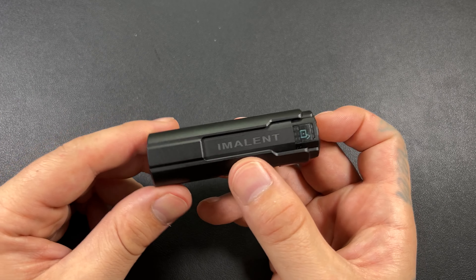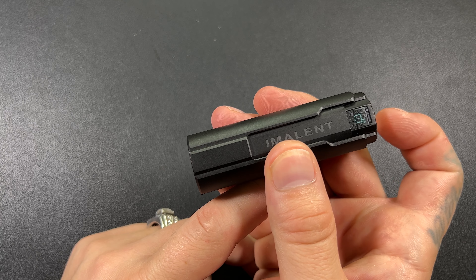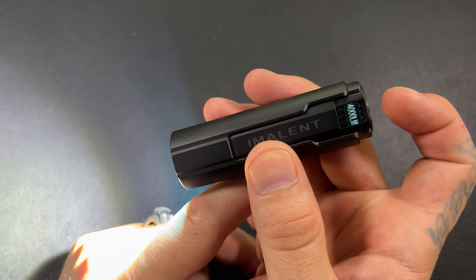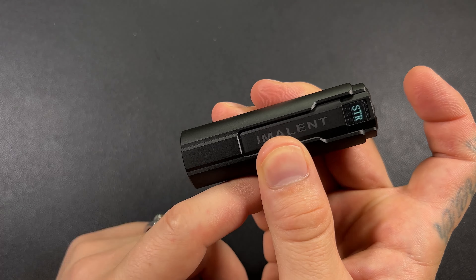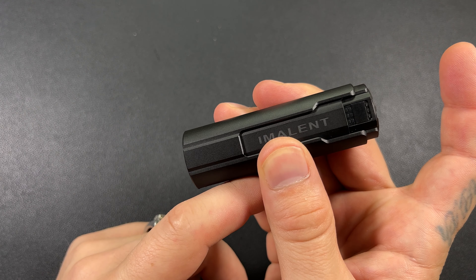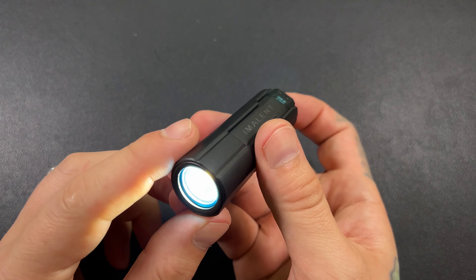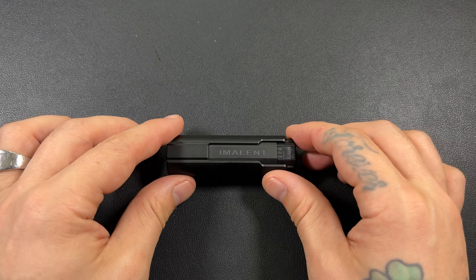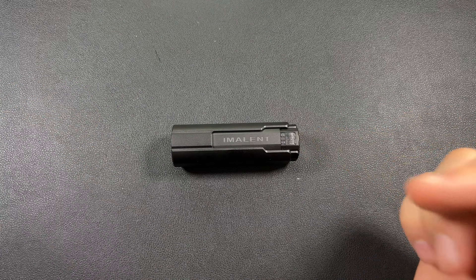I'm just going to do a strobe warning — I have to. So double tap to go to turbo, and once you're on turbo, strobe warning — double tap again: strobe. Click to turn it off. I'm going to cycle back down to 20 lumens because that is probably what I'll use the majority of the time. I'm 100% loving this flashlight.